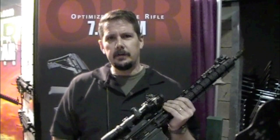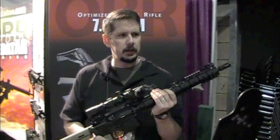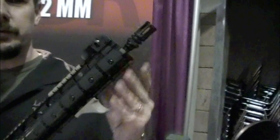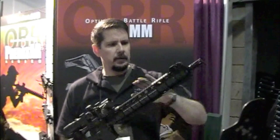New this year — well actually last year, 2010, we introduced the OBR Lite 556. The previous year we had the 762 OBR. This year we're introducing the Predator Series OBR. It's available in both 556 and 762 in 16 and 18 inch barrels. These were made to fill the gap for people in the hunting community and the competition shooting community.